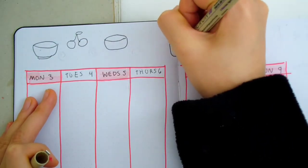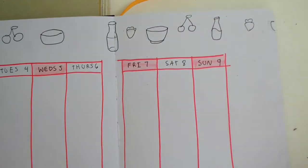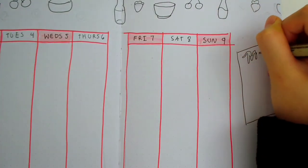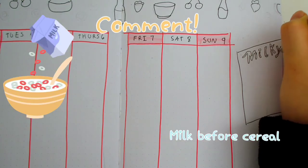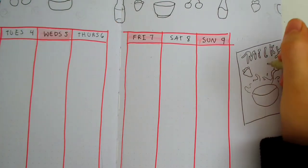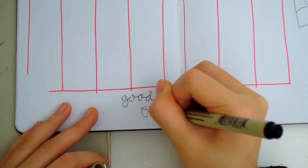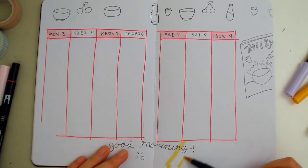At the top, I'm drawing these doodles of cereal bowls, fruits, and milk bottles. I'm also drawing a cereal box on the side. Do you pour milk before the cereal or cereal before the milk? I'd like to put cereal before the milk — comment down below if you're the same. At the bottom, I'm writing 'good morning' and doodled a few fruits underneath.